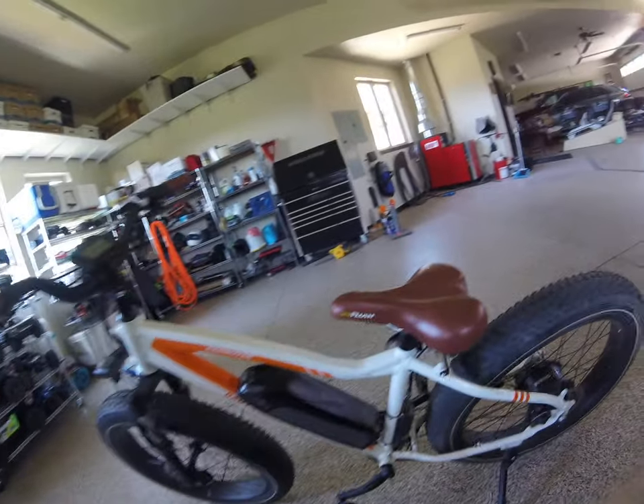I'm going to be doing a review on Rad Power Bikes. First of all, we have my mom's Rad Rover.